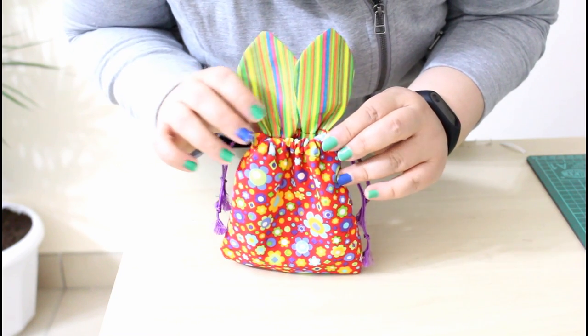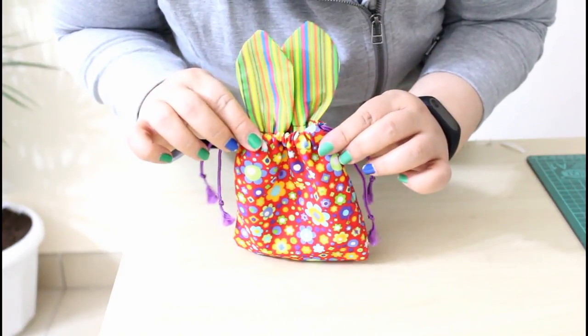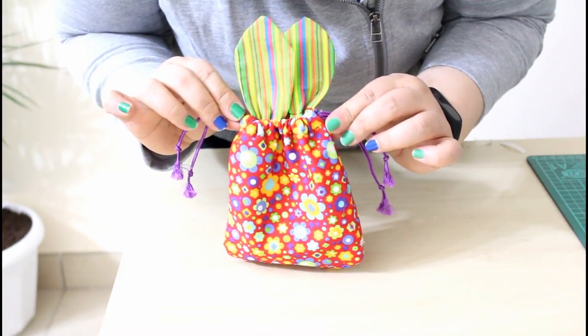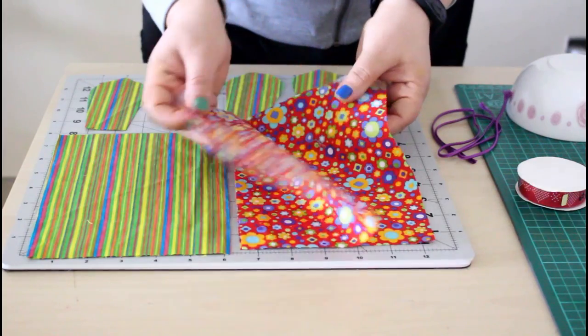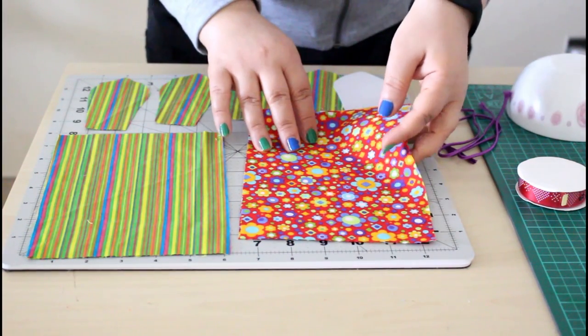Hi everyone, welcome to the Sewing Swan! Today I'm showing you how to make this adorable cute bunny bag. You will need two pieces for the outer fabric — this measures six by eight inches. Of course you can adjust it to any size you want.